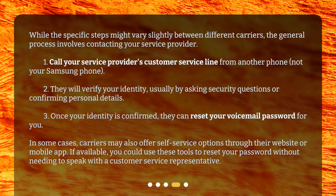In some cases, carriers may also offer self-service options through their website or mobile app. If available, you could use these tools to reset your password without needing to speak with a customer service representative.